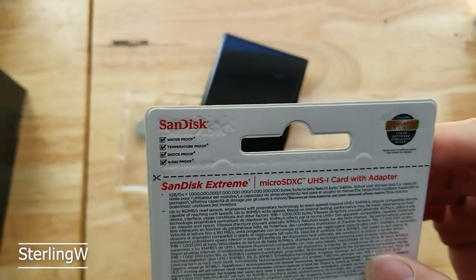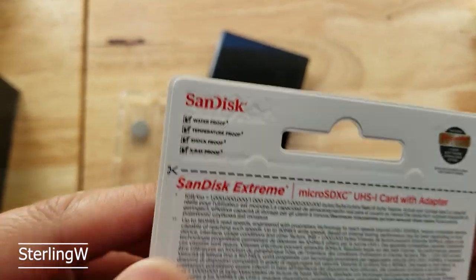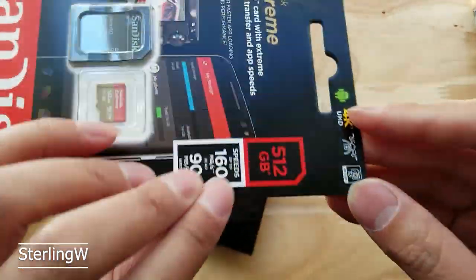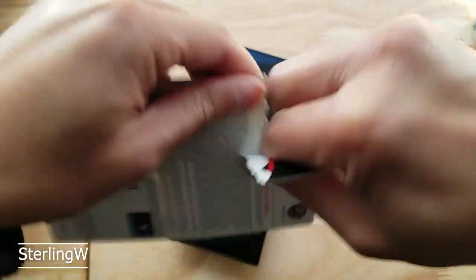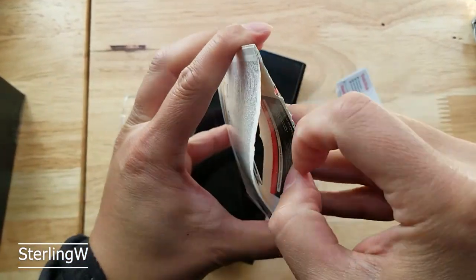Let's open this baby up. This thing is water resistant, waterproof, x-ray proof, all this other fun stuff. Got SanDisk because, well, good quality stuff. 512. Let's rip open from here and slip this baby out.